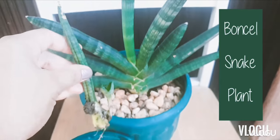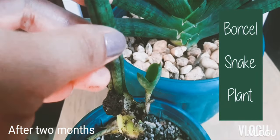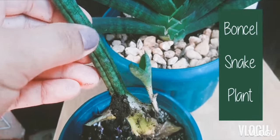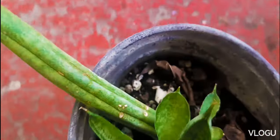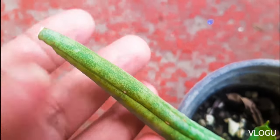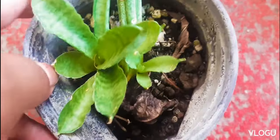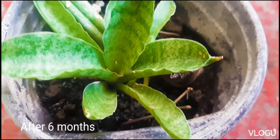After a couple of months, this is our leaf. A pup has already grown from it, and this is what the pup looks like. We allowed this to grow further. This propagation was placed in an area that has a lot of indirect sunlight. Six months after, our pup has grown into this form — it looks like a rosette. The leaf is still not similar to the mother plant, as you can see.